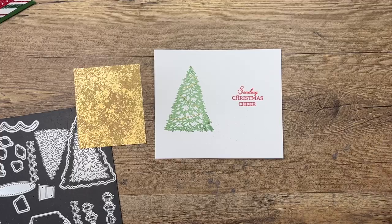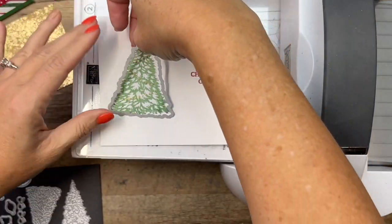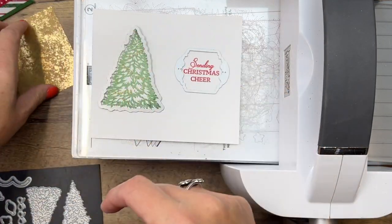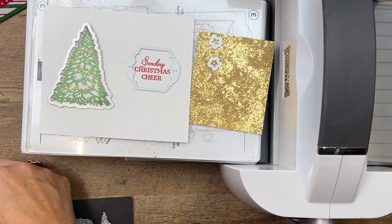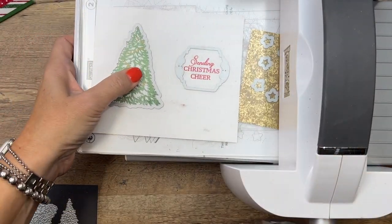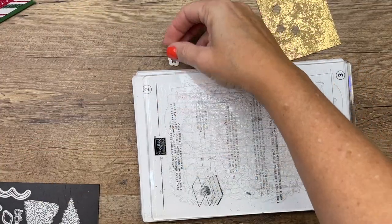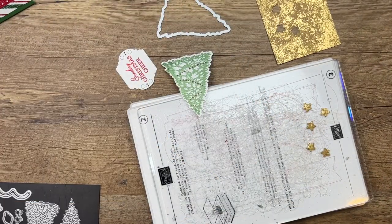I've also got a piece of distressed gold paper — we're going to cut out some stars to go with our tree. Situate the die just right on there. My paper is a little curled because we put heat on it, so if you need help getting the die on there, use some Post-it tape. We've got five star dies — let's get it all cut at the same time. These little dies will get lost, so make sure you put them back right away — trust me, I'm the lost die expert!